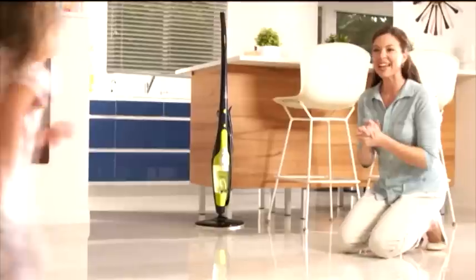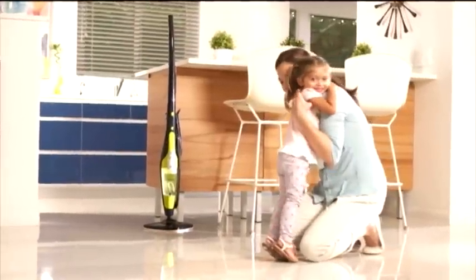The H2O HD is the smarter and safer way to clean and help sanitize. Get yours today.